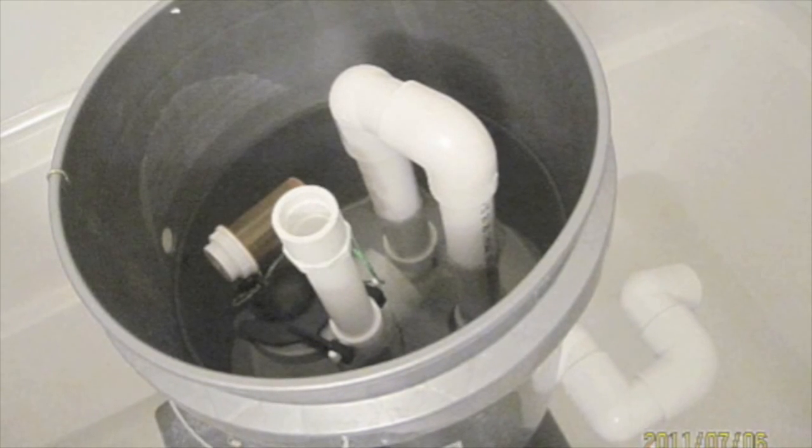The bell siphon we're making today couldn't be simpler. There are only four parts and none of them are moving parts.